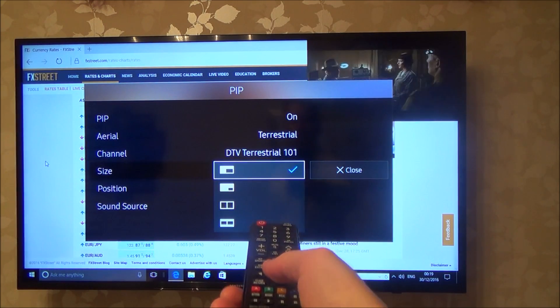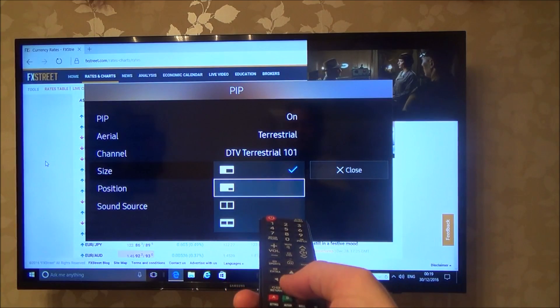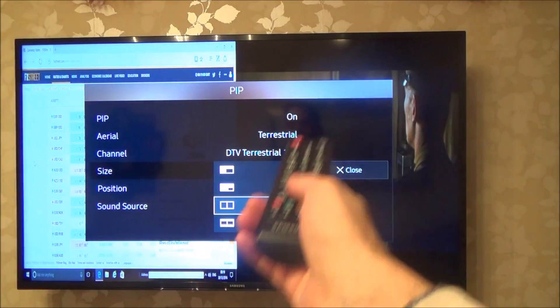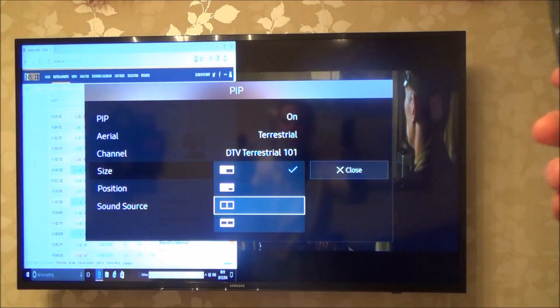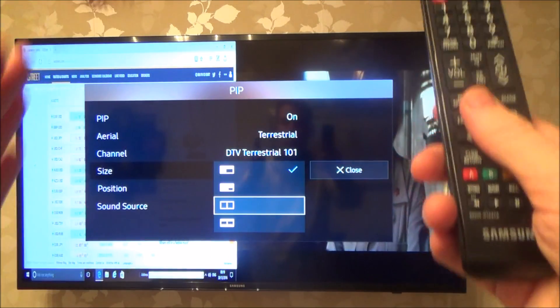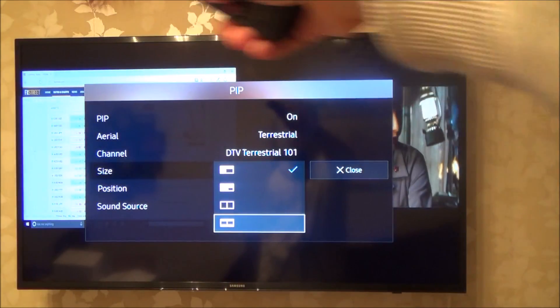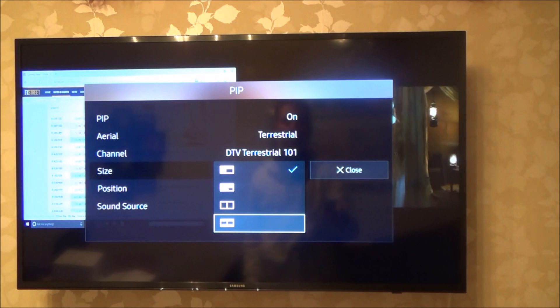Then I've got the size. At the moment it's that size there; you can make it smaller — you can see it's small in the top one. You can do it side by side, but the only problem is it squishes everything so the screen looks funny, or you can have it looking normal side by side but then it cuts off the top and bottom of the screen.